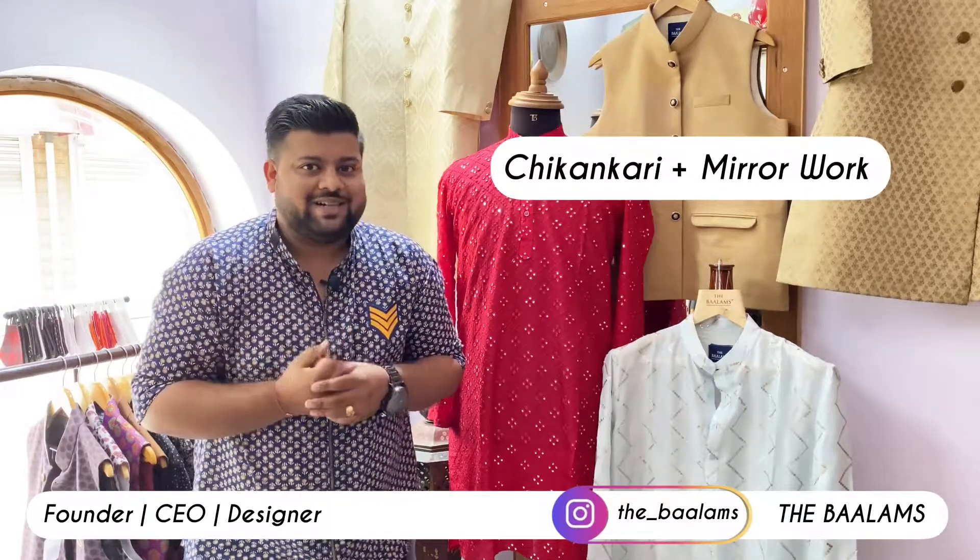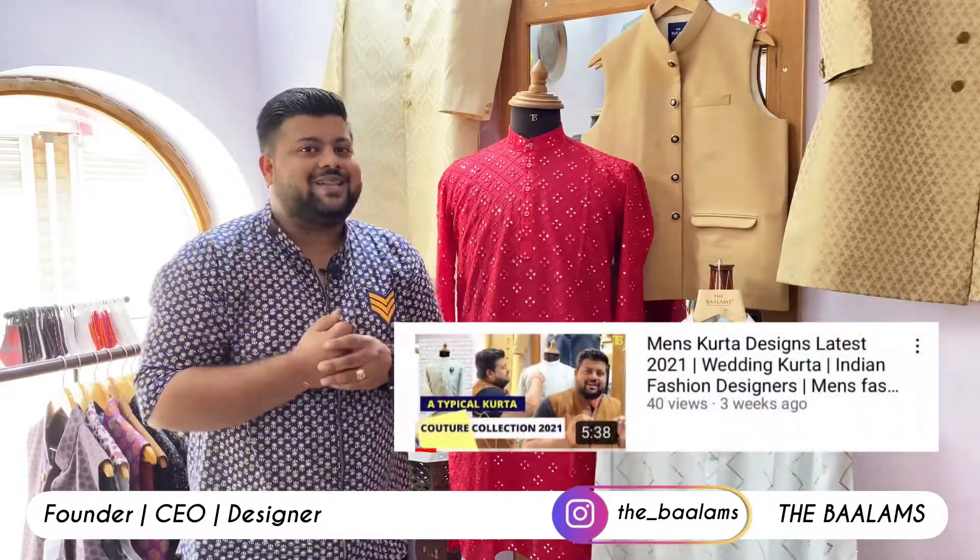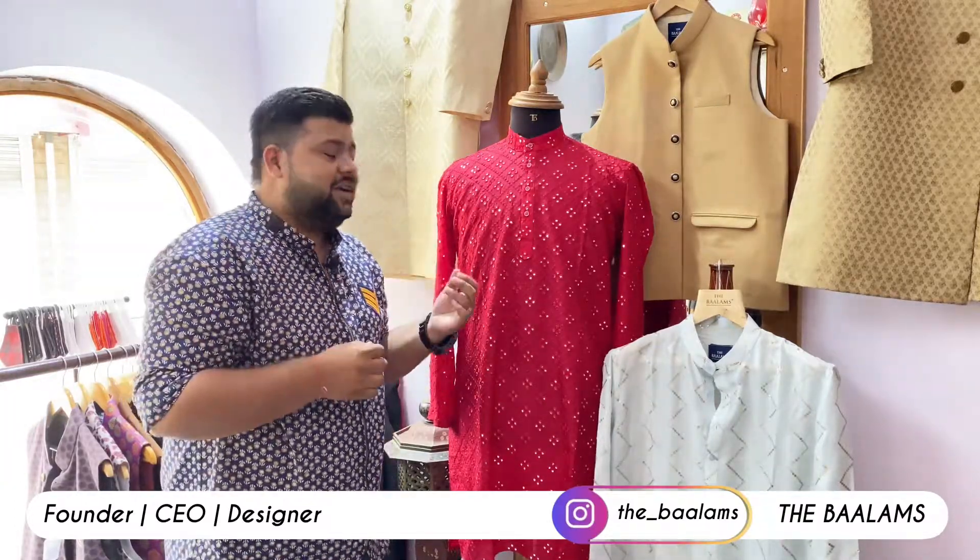This is made from pure chicken curry work, and mirror work is also included in this. As you can see, this is a sky blue which is with sequence work — we have made a video on this before. I am going to take you through today's piece. This is the cherry color — this is not a particular red or blood red, this is particularly cherry color.